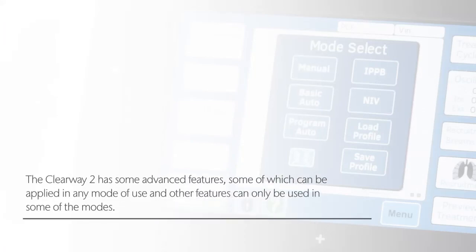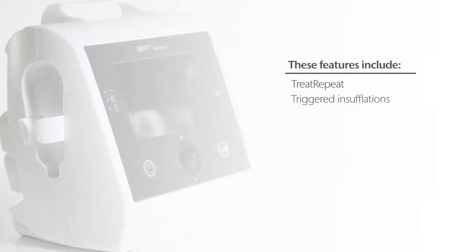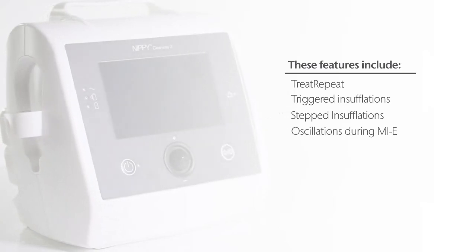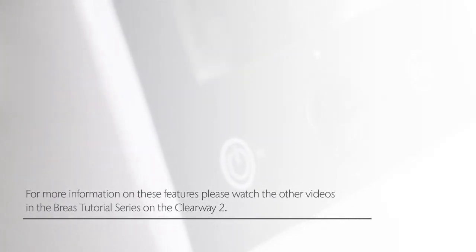The Clearway 2 has some advanced features, some of which can be applied in any mode of use, and other features can only be used in some of the modes. These features include treat-repeat, triggered insufflations, stepped insufflations, and oscillations during MIE. For more information on these features please watch the other videos in the Breas tutorial series on the Clearway 2.